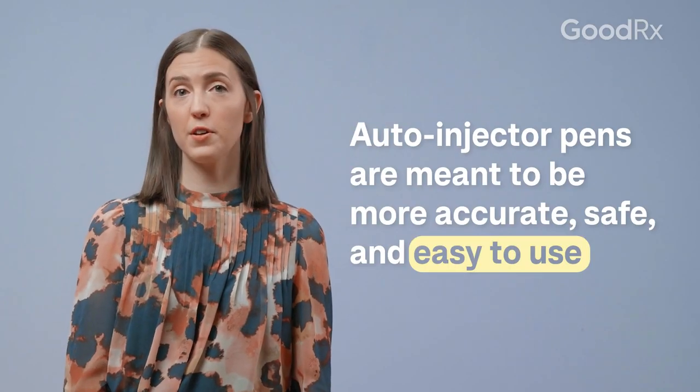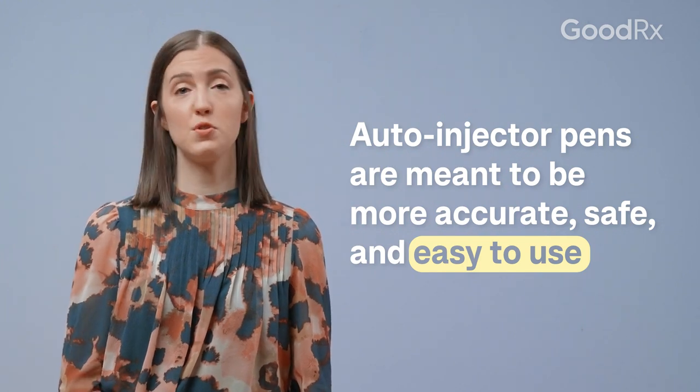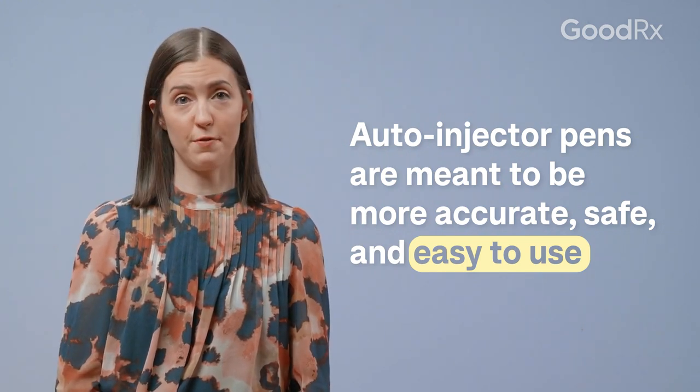Some biologics are available in auto-injector pens. These tend to be more accurate, safer, and easier to use. Since they're single dose, you don't have to draw up the dose yourself, and they're designed this way to make it easier for non-medical professionals to administer medications themselves.